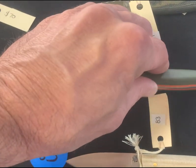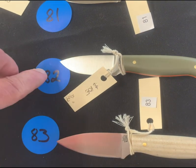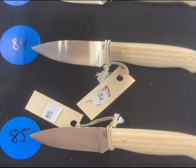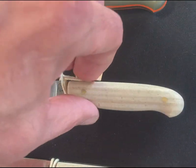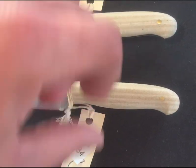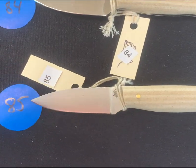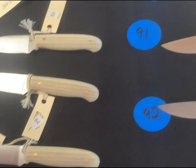Number eighty-two is set up with green and orange G10 — wow, wow, wow. Numbers eighty-three, eighty-four, and eighty-five are all striped snake skin — such a cool color. I don't even know if we're gonna get this exactly like this ever again. When this is gone it's gone — just such a cool knife.